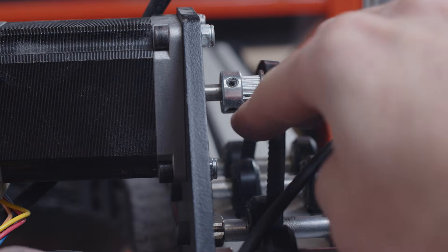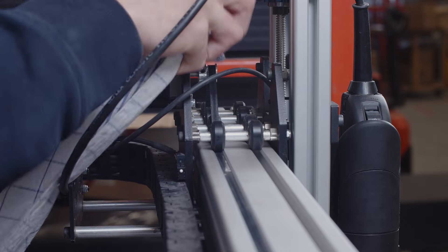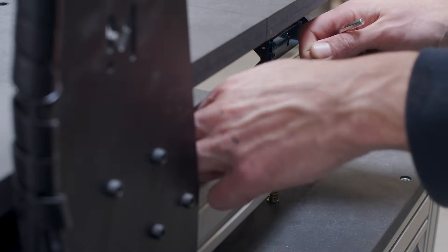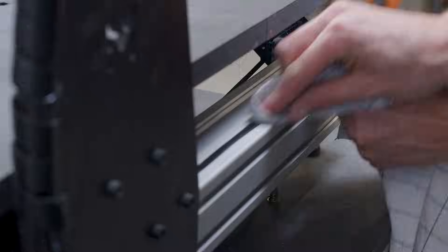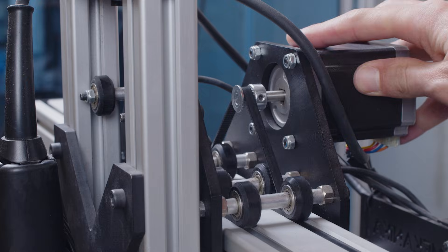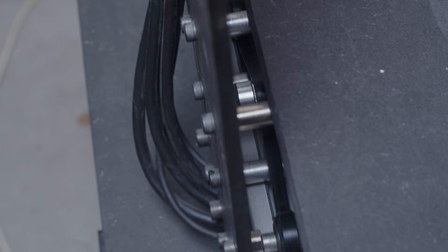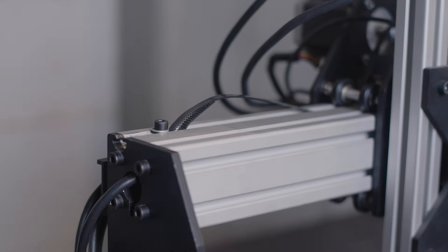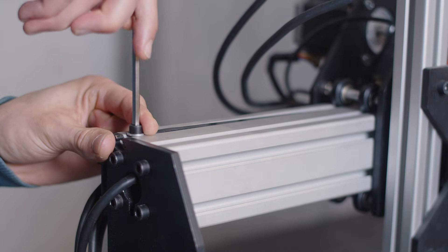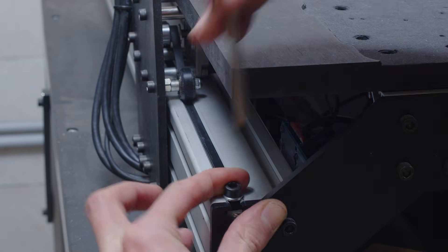Inspect the belts and remove any residues that might be stuck inside their grooves and on both belt faces. To work properly, a belt must be in tension. If they are too loose, they might skip some steps when running, but if they are too tight, they will prevent smooth movements and wear out prematurely. On a Mechanica Evo, you can adjust the belt tension by pulling them with a finger as much as possible. Those belts are very stiff, so it is highly unlikely that you will be able to over-tension them by hand.